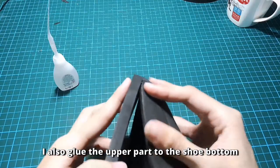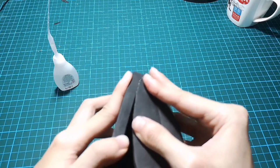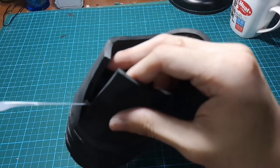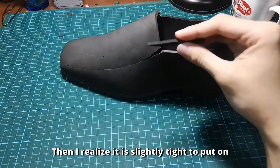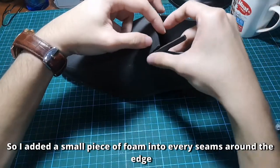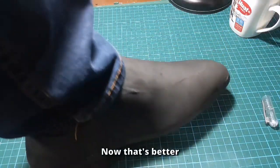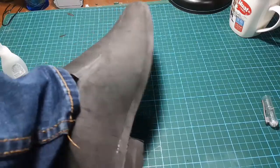I also glue the upper part to the shoe bottom. Then I realize it is slightly tight to put on, so I added a small piece of foam into every seam around the edge. Now that's better.